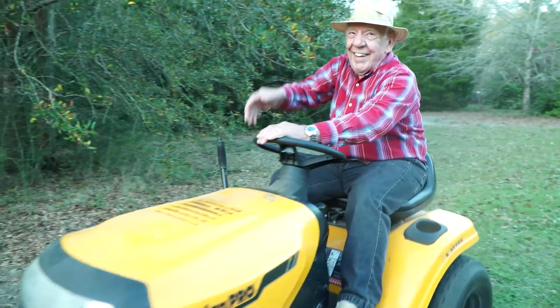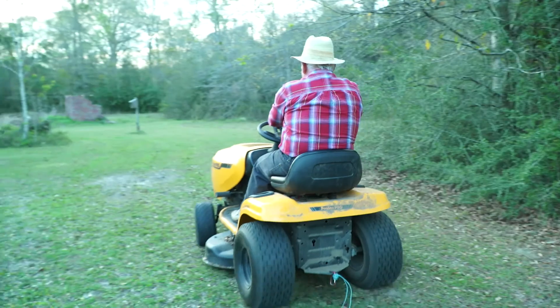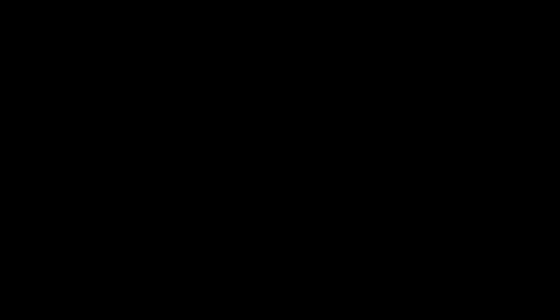Once you have the blades installed, you're all ready to go. On a nice spring day it really feels good to help your dad out — he asked me to come and help him change his blades. We got it done pretty quick and made a how-to video. Here's my dad getting down on his lawnmower. Thank you.